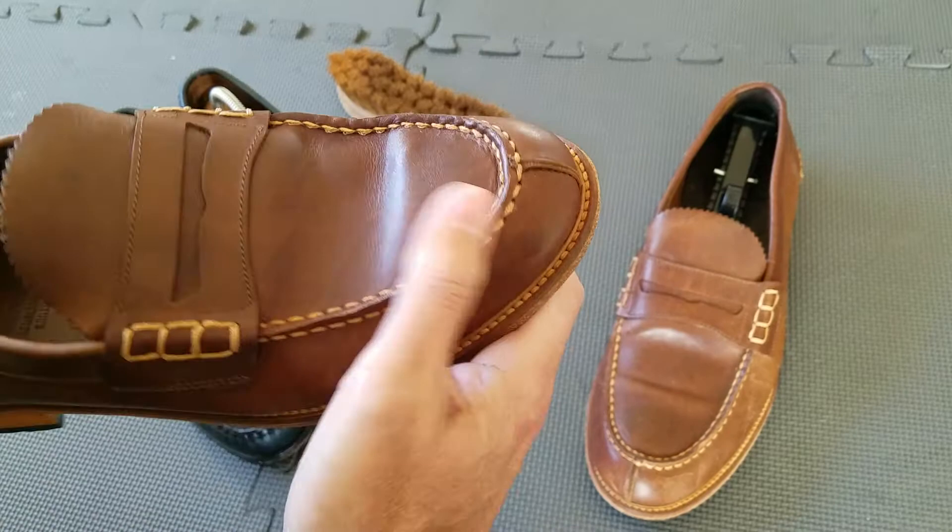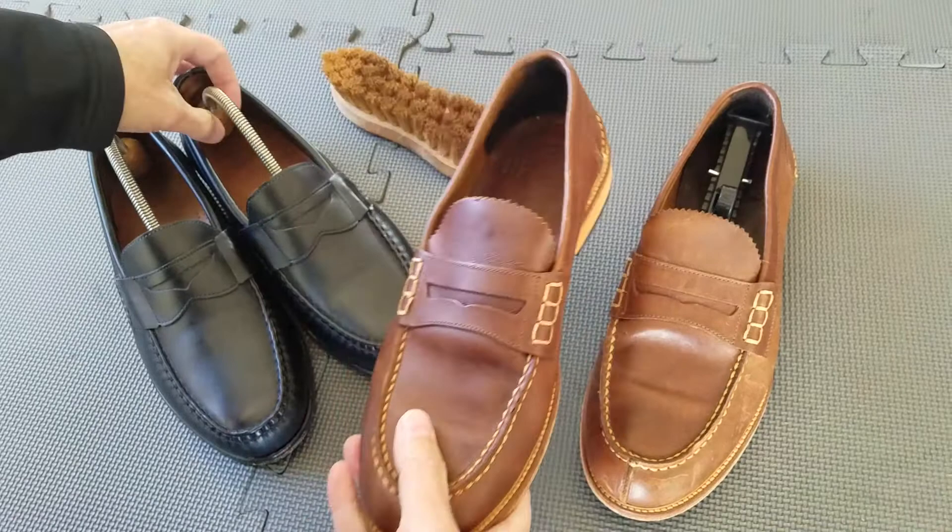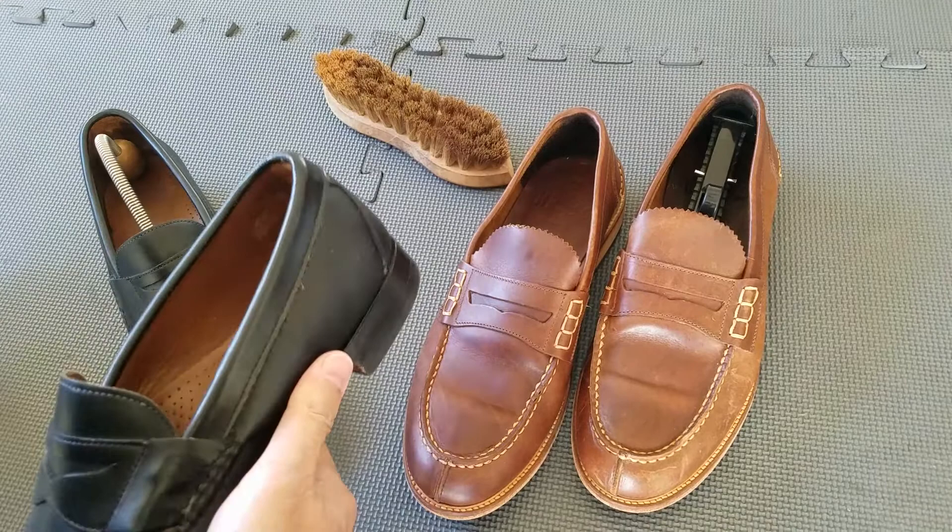Mr. B makes shoes for Aldo's — a very solid shoe, a beautiful, well-constructed shoe. So what do I look for in a pair of shoes, or a pair of loafers? I'll give you an example here.